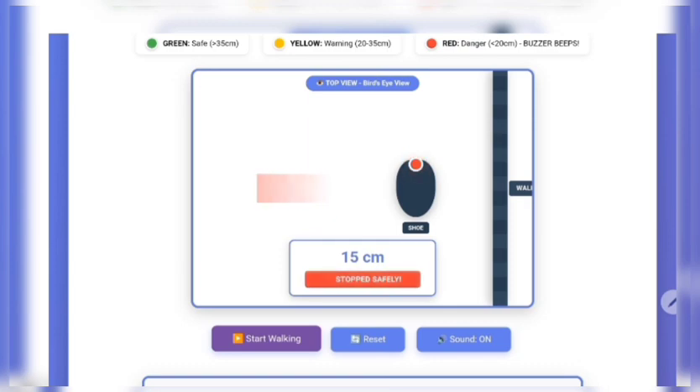At 30 centimeters, the sensor turns yellow — obstacle detected, warning zone activated. The person knows something is ahead. And at 20 centimeters, the sensor goes red. The buzzer starts beeping. Look at the circuit — all three components are fully active.